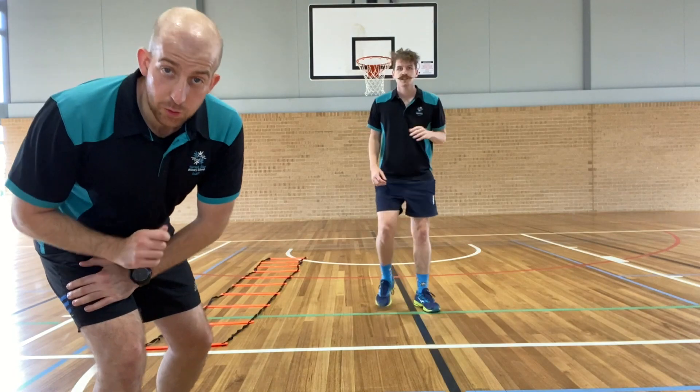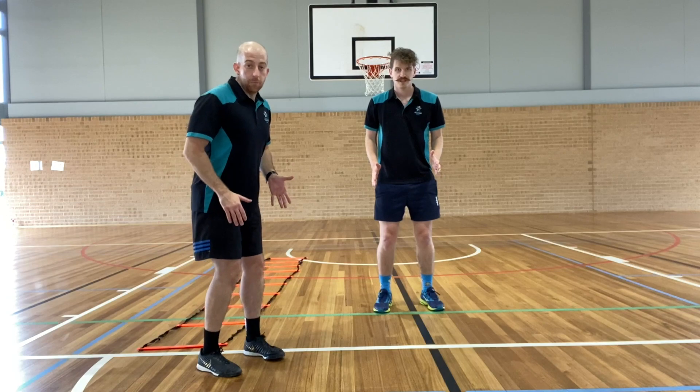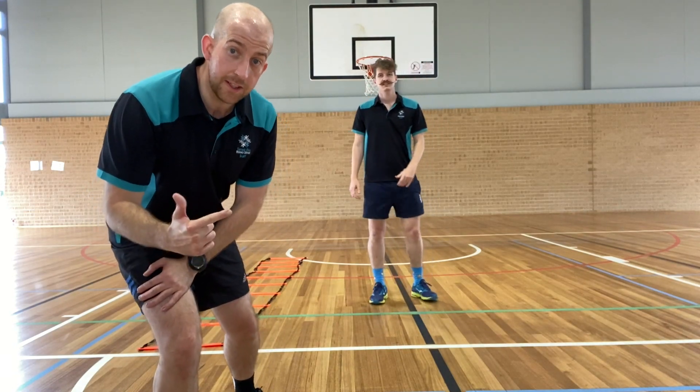The next movement is Twisted. We're going to start with our feet facing one way, and then jump and twist. This is really, really good for strengthening your ankles — for soccer or for sprinting.